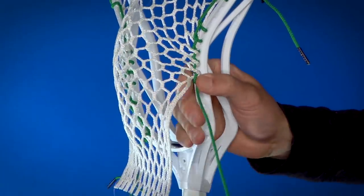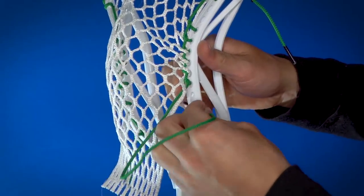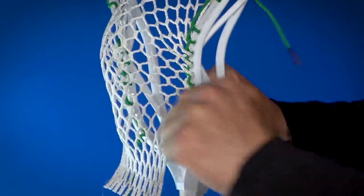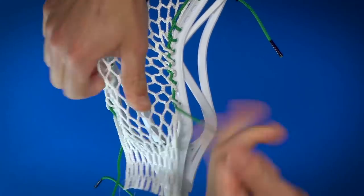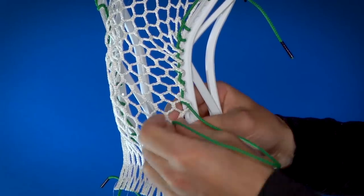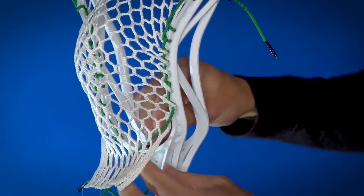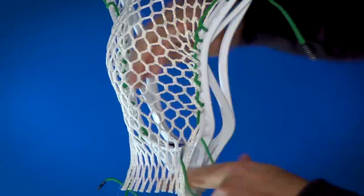Now we're going to do a one but skipping a sidewall hole to space out a little bit at the bottom. He's actually going to use 11 diamonds in his pattern, which I generally don't recommend, but we can make that work with the bottom string. So up through the bottom of the 10th mesh hole and then down through the back of the unlaced, creating that kind of bunch at the bottom which some players do, and then we're going to go through the very bottom sidewall hole to finish it off.